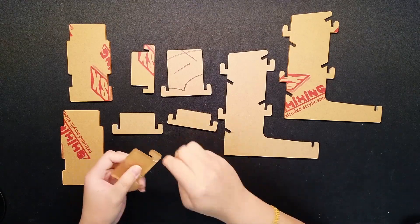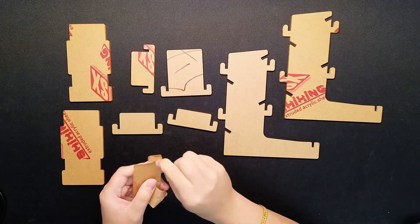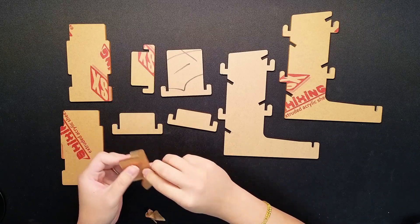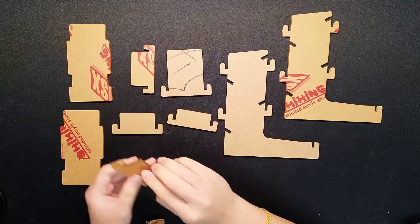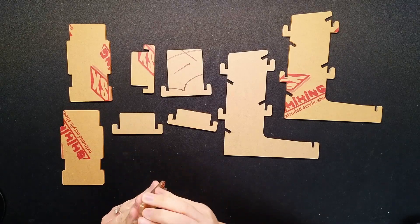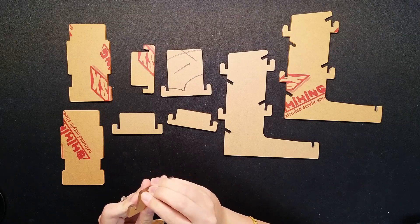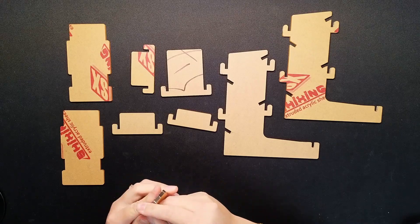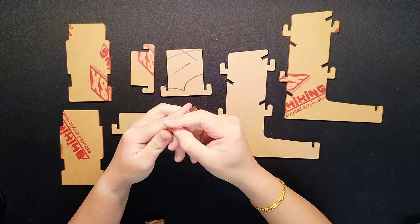I'm looking forward to using the dice tower again. I don't really use it as often as I would like, but maybe now I'll get back into it more. I'd be curious what your thoughts are when it comes to dice towers — some people really don't like the idea of it, while other people, like me, love it.